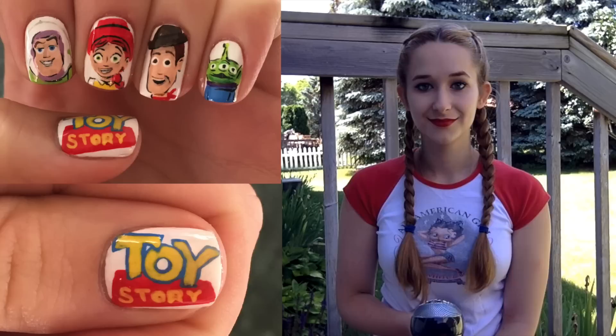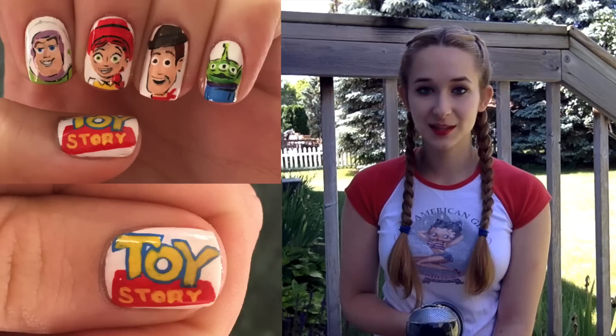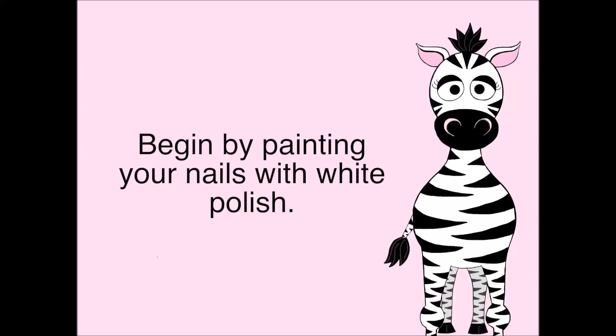Hi everyone! So in today's video, I'm going to be doing a Toy Story nail art design that's a lot of fun. If you're a Toy Story fan, this is definitely something you'd be interested in. I hope you like it, and don't forget to click subscribe to see my future videos as well.